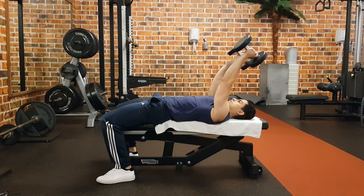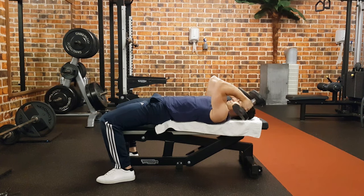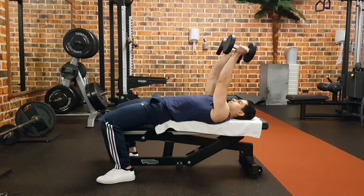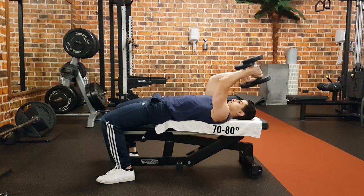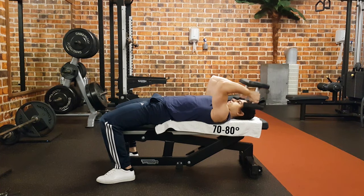An alternative to this exercise is the dumbbell skull crusher. With this exercise, you also train the triceps while your shoulder is in a more flexed position. Before starting the skull crusher, I suggest you move your arms slightly back at about a 70-80 degree angle. By doing this, there is tension on the triceps also when your elbow is completely extended.